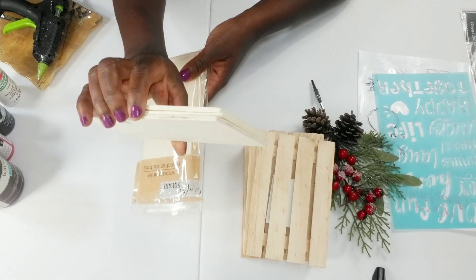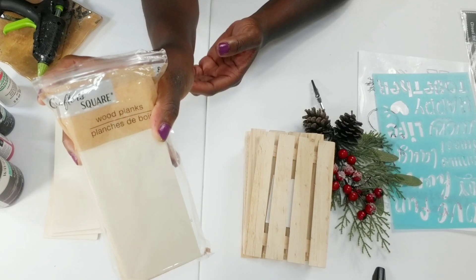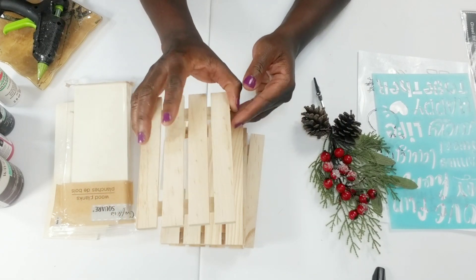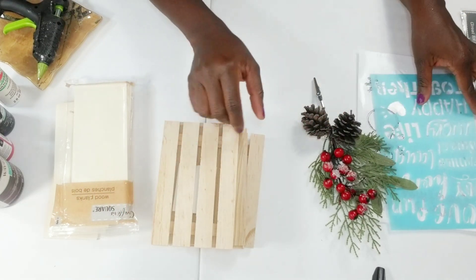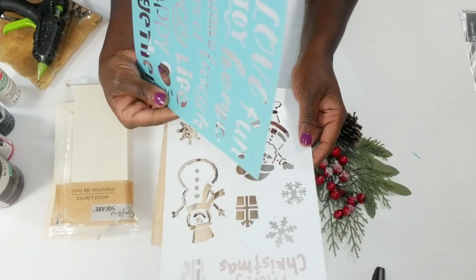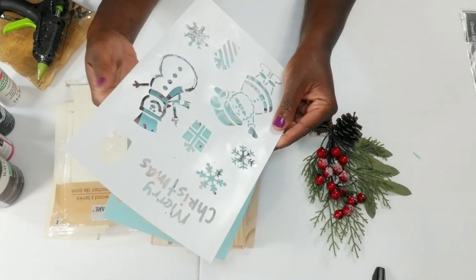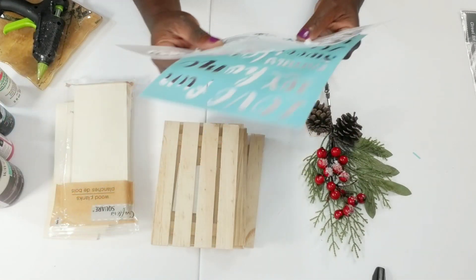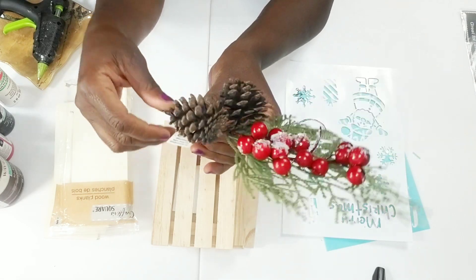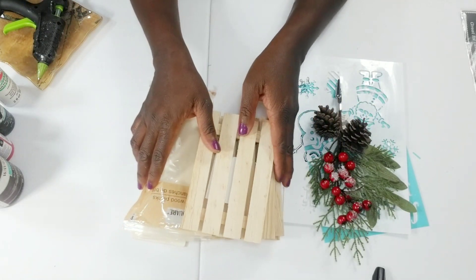For this first DIY, I'll be using some of these wood planks. I absolutely love these little wood pieces out of the Dollar Tree Crafter Square section, and I have six of these little wood planks. I'll be using two stencils today — one from Dollar Tree and one from Hobby Lobby for about $1.50. And how cute is this holiday pick I'll be using — I got that for $1.48 at Walmart.